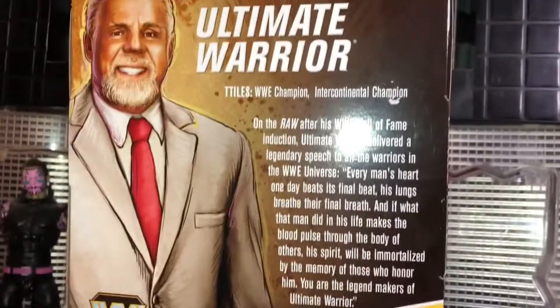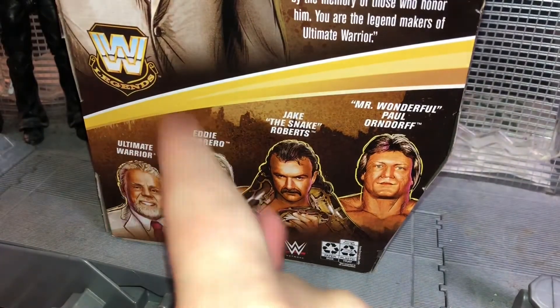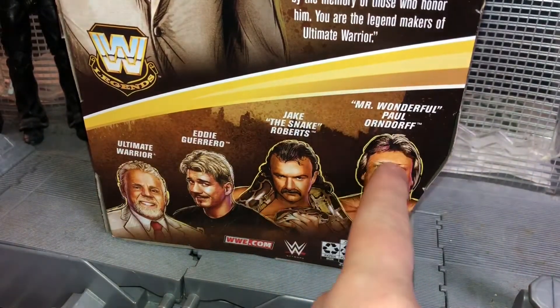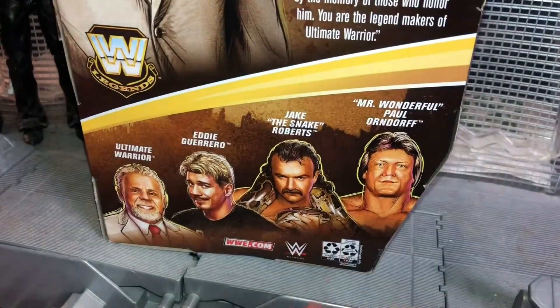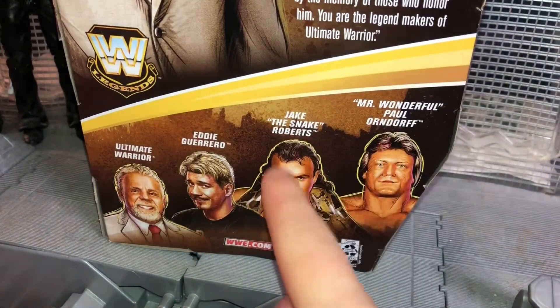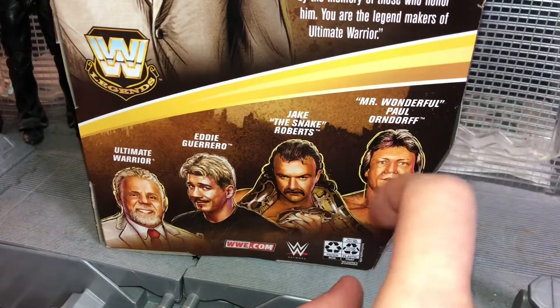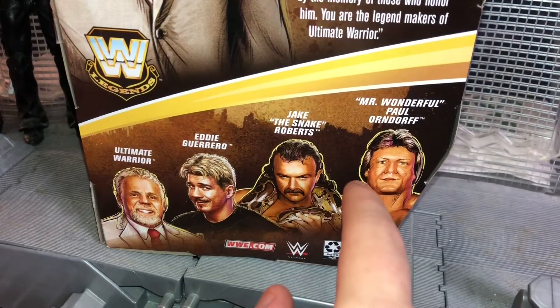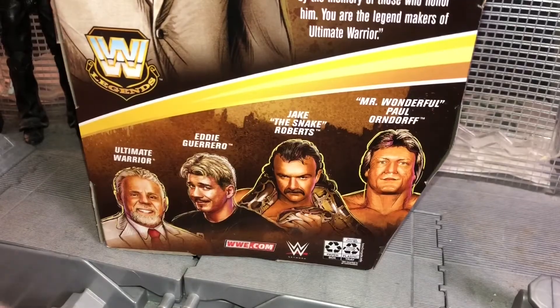On the back you can see his stats — you can pause right there if you want to read. The other figures in the line are Ultimate Warrior, Eddie Guerrero, Jake the Snake Roberts, and Mr. Wonderful Paul Orndorff. The link to my review of Eddie Guerrero will be in the description, so definitely check that out. Jake the Snake — I'm definitely going to get him at some point, still on the hunt for him. Paul Orndorff is a very underrated figure according to some of my friends out there in the figure community.